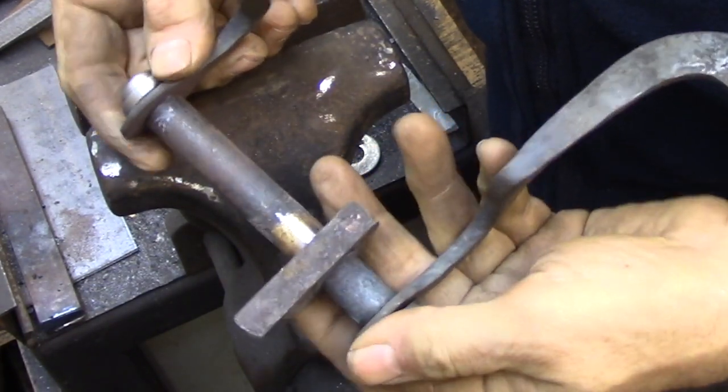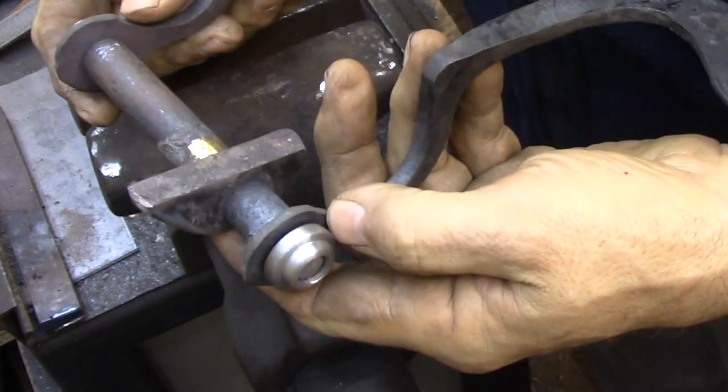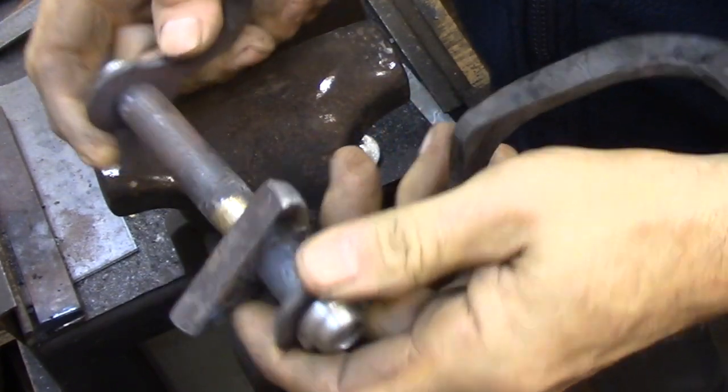Here I've just assembled everything so you can see how it goes together. Nothing's keyed together, so that's why the center cam can spin around and the handles aren't locked together.